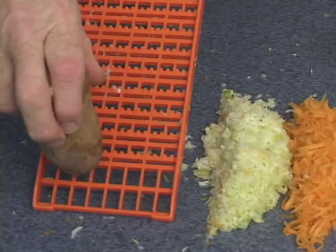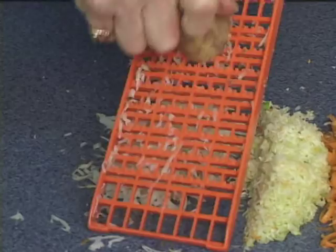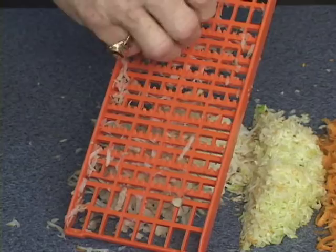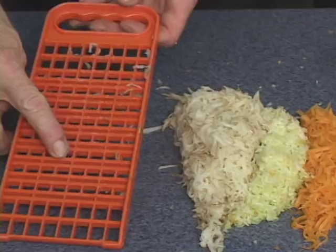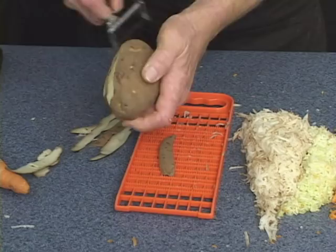It comes out perfectly fine every time. If you want to use the potato for hash brown potatoes, use the safety grater the same way — a little butter or margarine in a skillet. Go all the way down and you won't hurt your hands. No waste as well. Turning it over will give you a different type of cut.